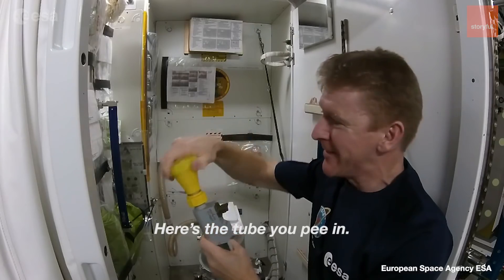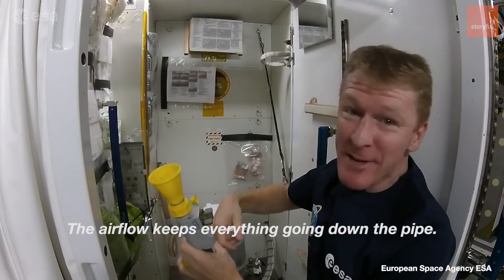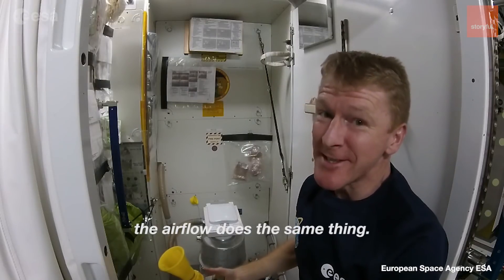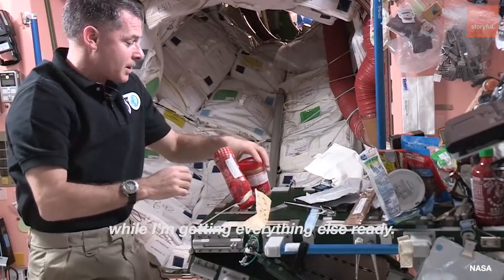For the toilet, you take the cap off and turn on the fan. The airflow keeps everything going down the pipe. And also for number two, the airflow does the same thing. I'm going to stick that down to some tape here so it doesn't go floating away while I'm getting everything else ready.